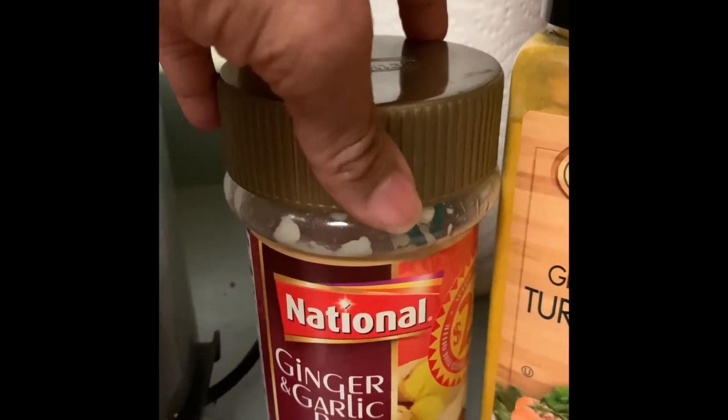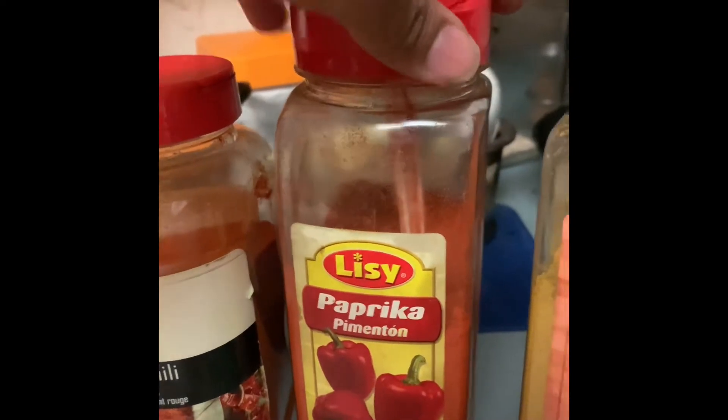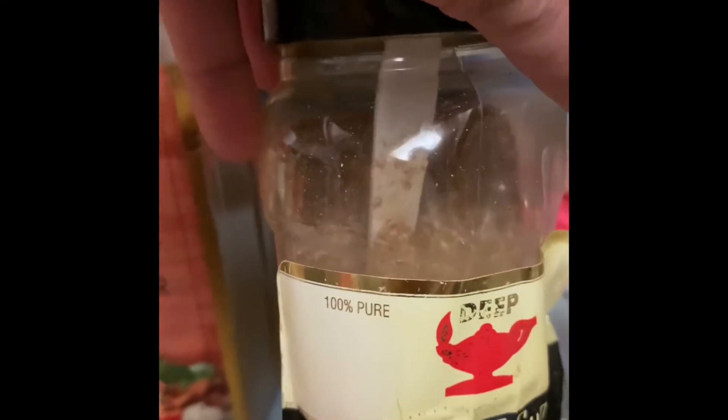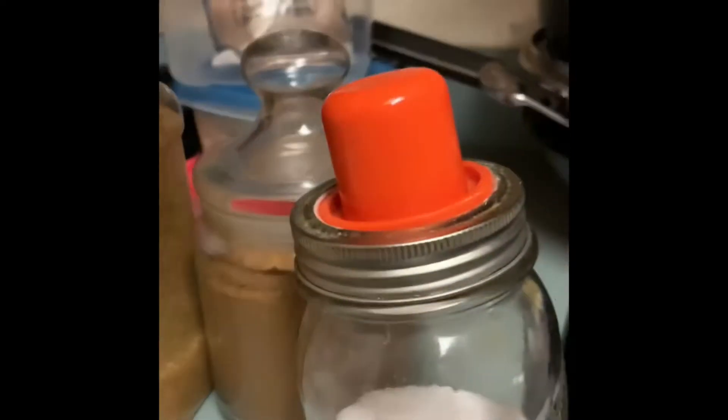I have ginger garlic, turmeric, curry powder, and coriander powder. This is cumin that is already powdered, and salt according to taste.